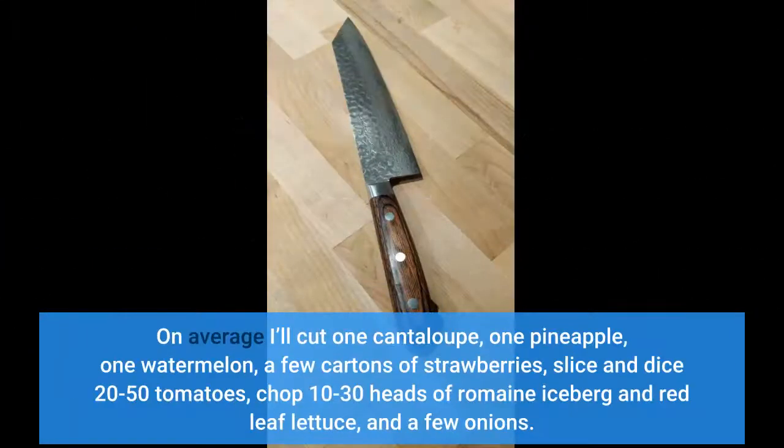On average I'll cut one cantaloupe, one pineapple, one watermelon, a few cartons of strawberries, slice and dice 20 to 50 tomatoes, chop through 30 heads of romaine, iceberg, and red leaf lettuce, and a few onions.